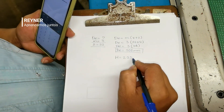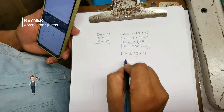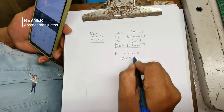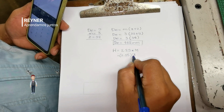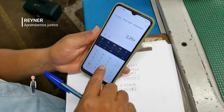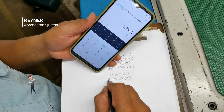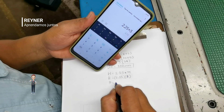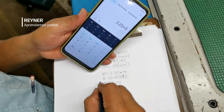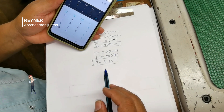Ahora vamos a realizar el cálculo de la altura del diente. En este caso la altura del diente va a ser igual a 2.25 — como un valor constante — multiplicado por el módulo, que en este caso es 3. Hacemos la multiplicación y tenemos como resultado 6.75. Esta va a ser la altura que nosotros vamos a tallar en la máquina fresadora.